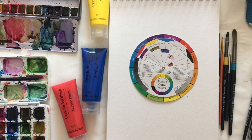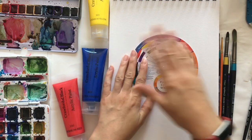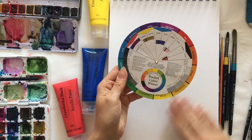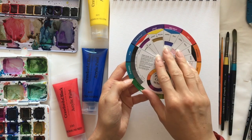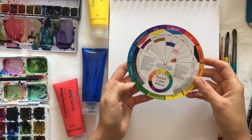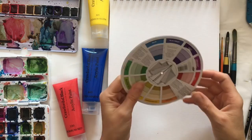Hi and welcome everybody. In this exercise we're going to create our own colour wheel just like this one here, but using paints. This was the colour wheel shown in the video about colour theory, showing the 12 different colours around the colour wheel with our primaries, our secondaries, and our tertiary colours. So what we're going to do is create this ourselves using paint.